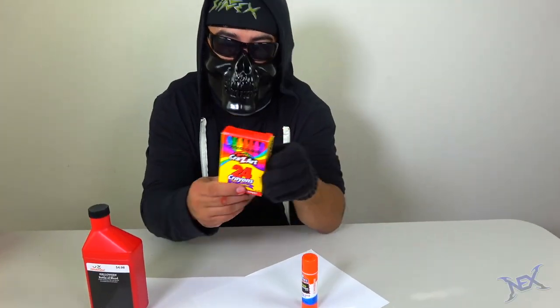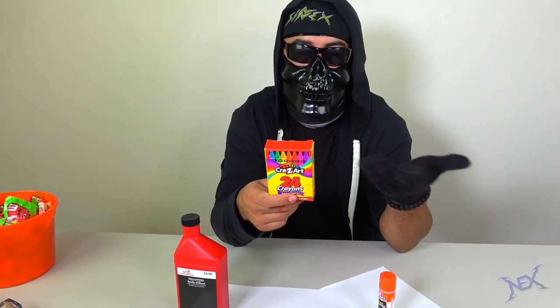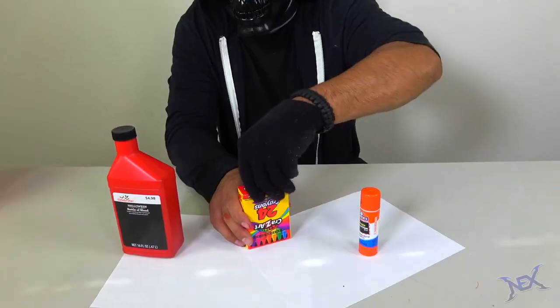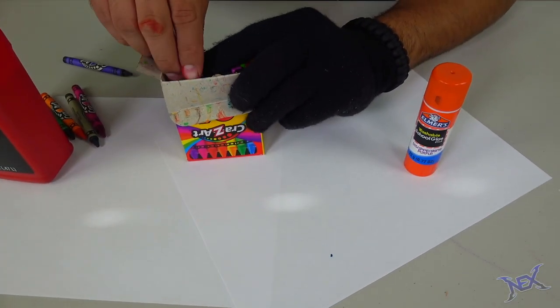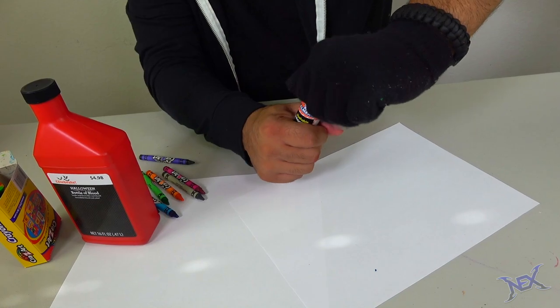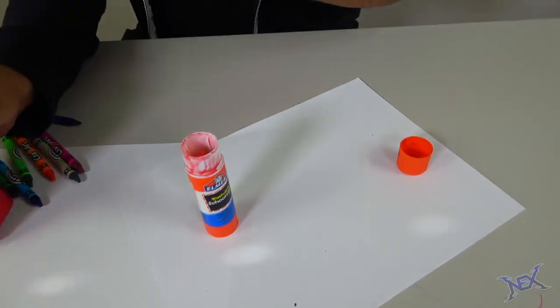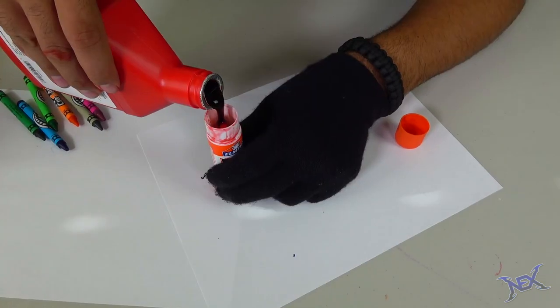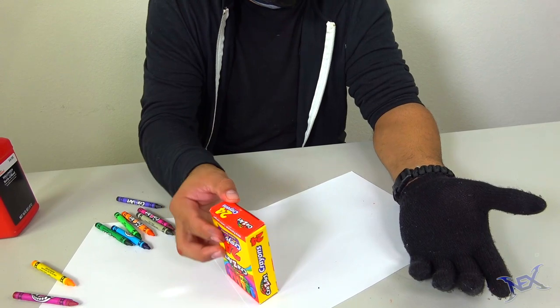Here's another bloody prank that is sure to catch someone off guard at school. Take a crayon box and flip it upside down and undo the flaps. Once you have it opened, remove enough crayons to make room for a glue stick. Inside the glue stick I've added a little bit of water and all we do now is fill the rest with fake blood. Put it inside the crayon box and close up the flaps.